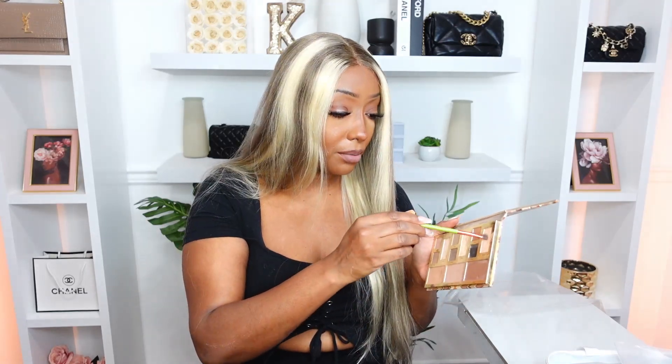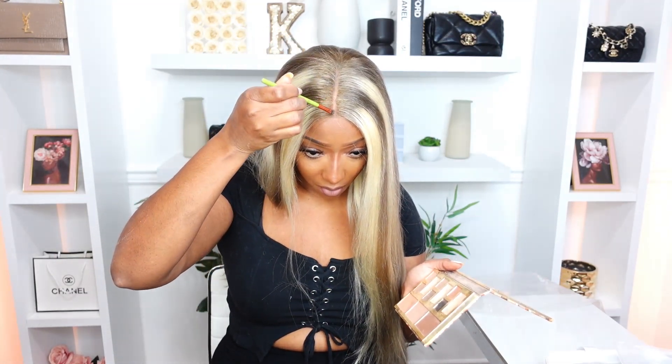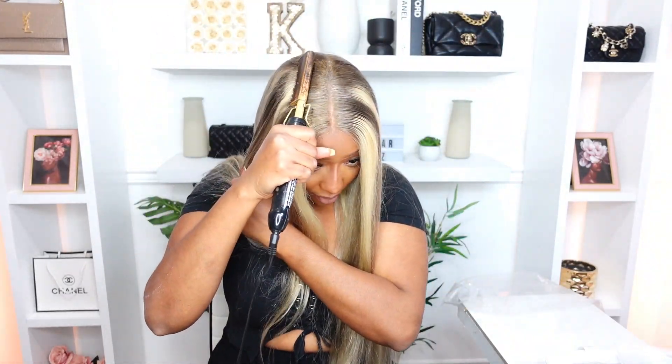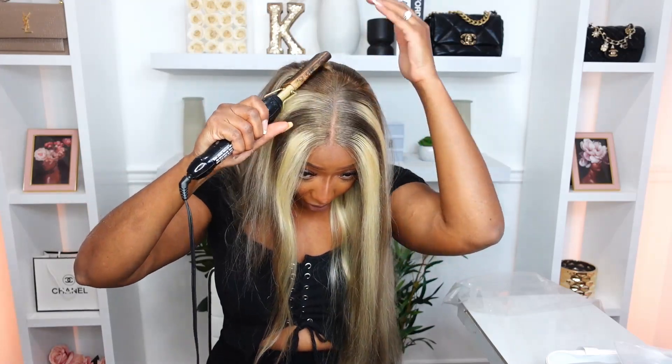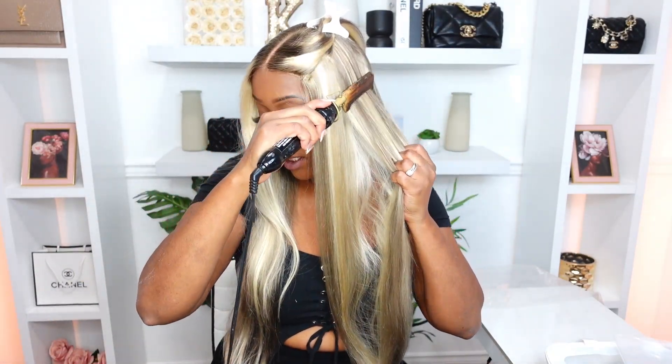I'm going to go in with some powder. I really want that to lay flat, so I'm pressing it down with a hot comb. If you're a beginner and you don't have a hot comb, you should get one — I got this one from Amazon, it's by Andes, goes up to 500 degrees. The really cheap ones are just not good. We want that part to lay extra flat.